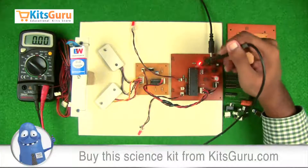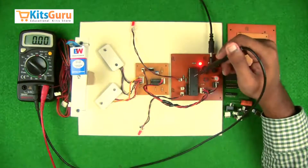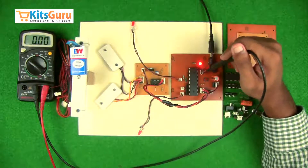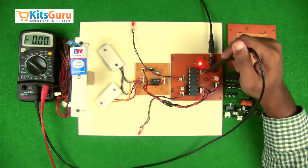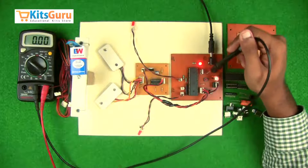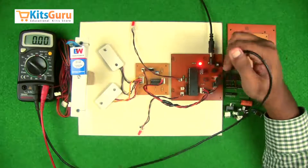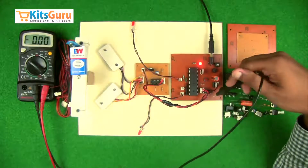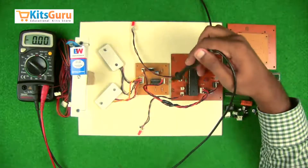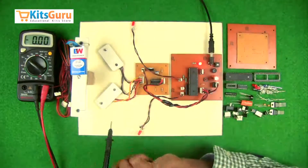We have a 40-pin microcontroller which receives input, then takes action and produces output as programmed. This microcontroller works on a clock frequency, so we have provided a crystal oscillator and two ceramic capacitors of 33 picofarad to start the oscillation process. There are two buttons for left and right indicators — when pressed, the microcontroller gets the signal and switches on the corresponding indicator LED.